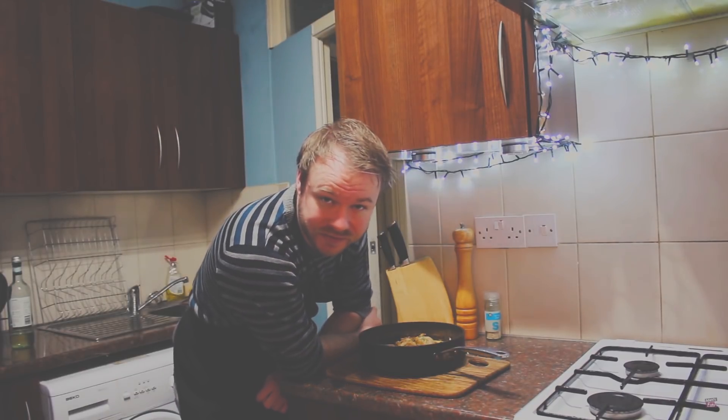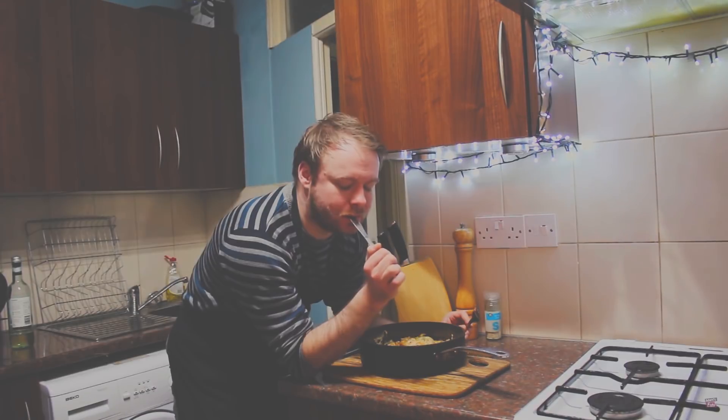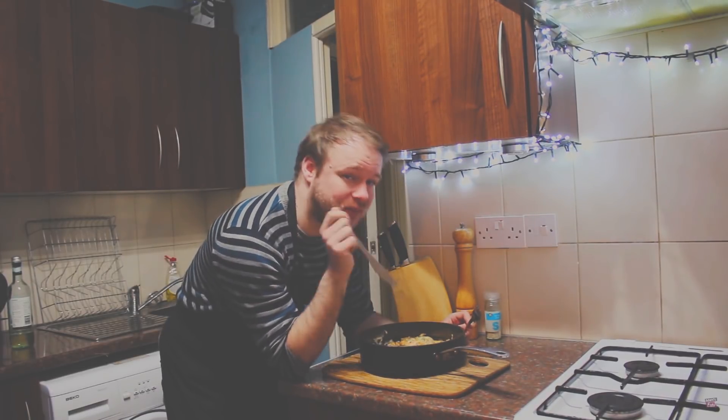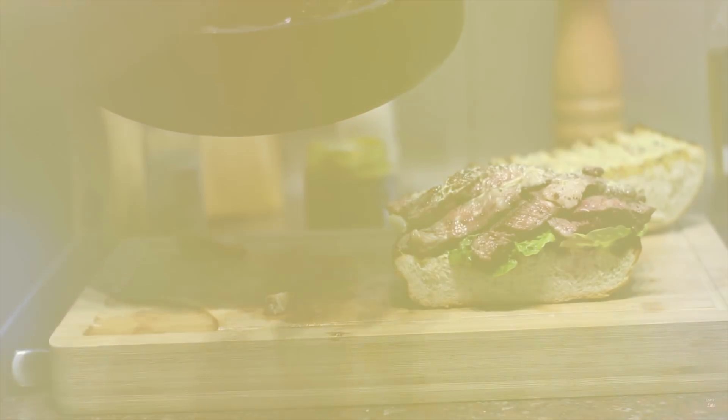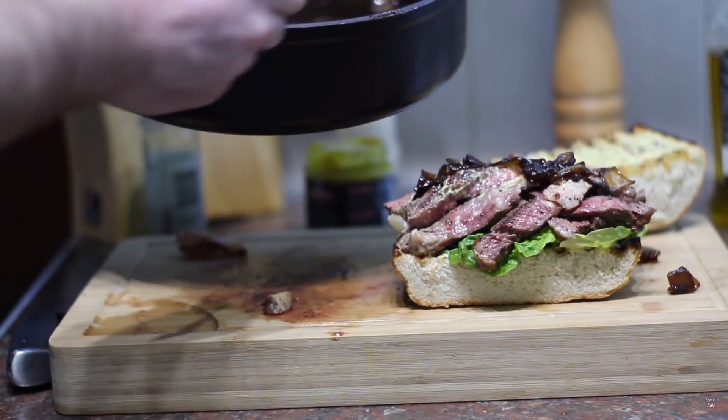So take a look. Hello everyone and welcome back to another episode of Adam's Eats. Shall we try that one again? Well hello, I haven't seen you at this angle for quite some time. Get some of that sauce on there, a bit of that bacon. This is why the gym is going to be hard for me.